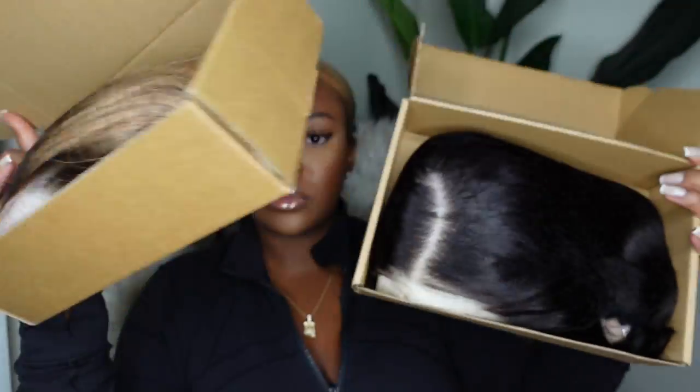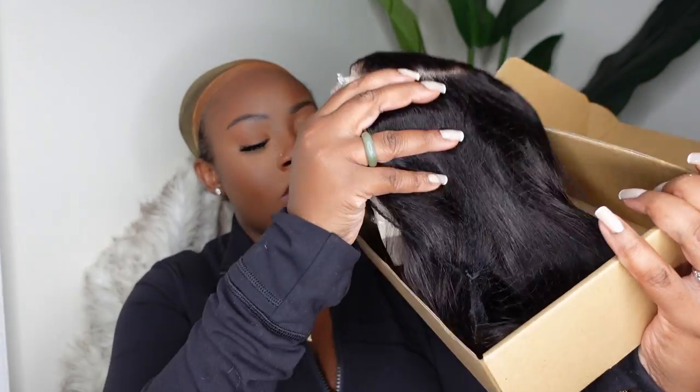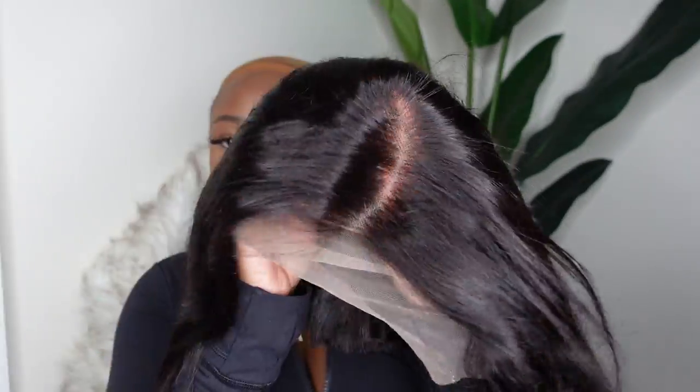These are Amazon Prime wigs. This is the packaging for both — as mentioned, both came from Amazon. The brand is Comey and they sent me over two side-part bob wigs. They're pretty much the same wig but in two different colors. They each come with a pack of wig caps, which you can customize by adding a little bit of your foundation powder.